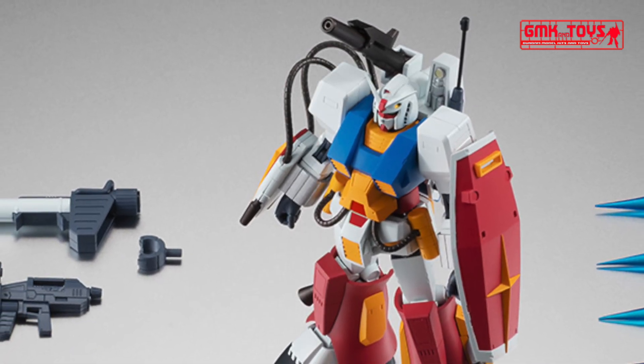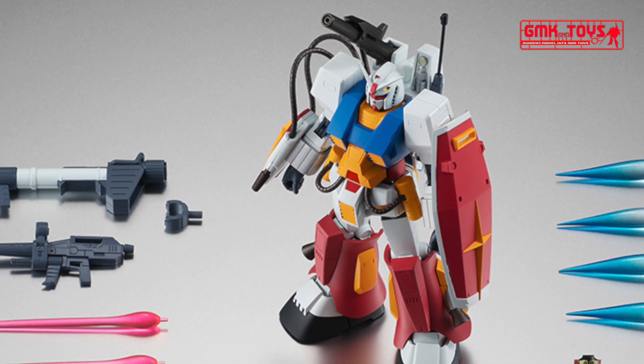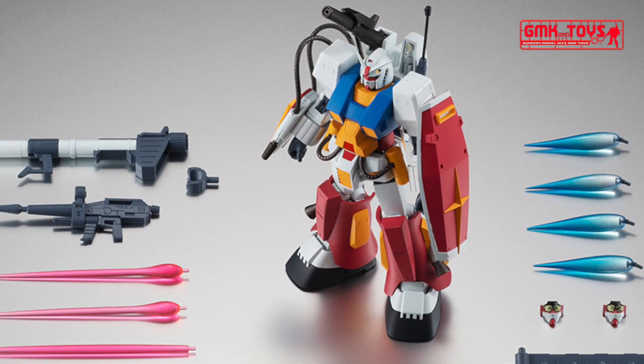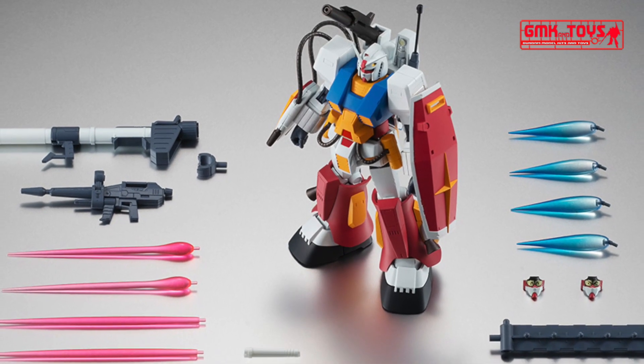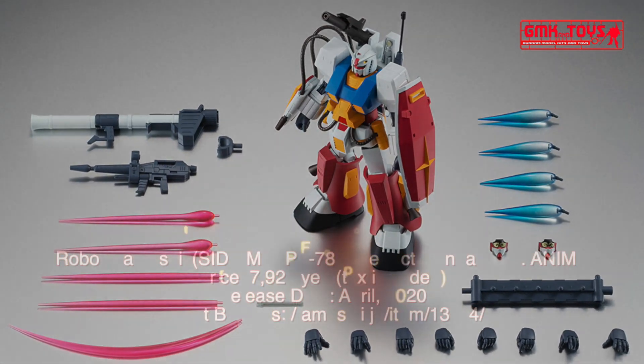Finally, this is Robot Spirits, Site MS, PF-78-1 Perfect Gundam Version ANIME, release info by Premium Bandai. For more information, go to https://tamashii.jp/item/13114 for more information about Gundam plastic model kits.